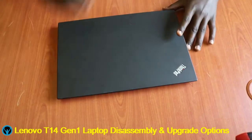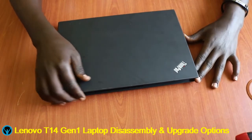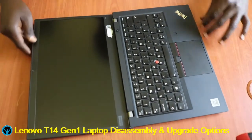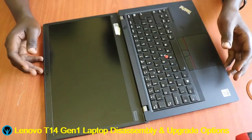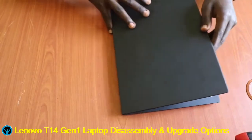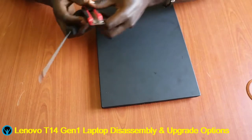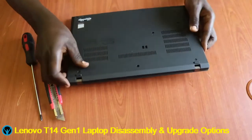Hello family, welcome back to yet another edition of this Apollo Tversity Solutions video. In this video we're going to focus on the Lenovo T14 Generation 1 laptop, focusing on the disassembly, upgrade options, and reassembly. Among the tools we'll be using are a Phillips screwdriver and a pry tool to help us open it up.